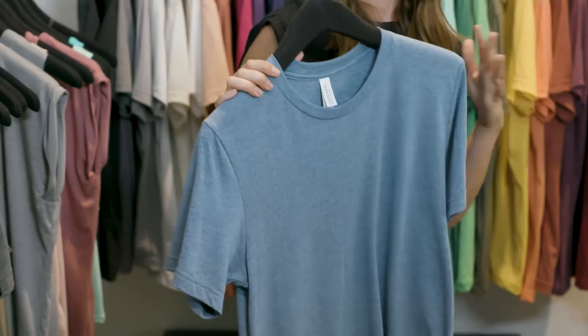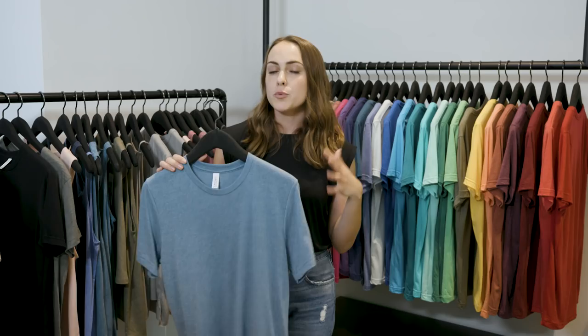Now we're going to take a look at TriBlend. TriBlend is a unique blend of cotton, polyester, and rayon. You have the comfort of the cotton, the durability of the polyester, and the drape from the rayon. Rayon was originally developed as a substitute for silk, so that's what gives it a super soft hand.